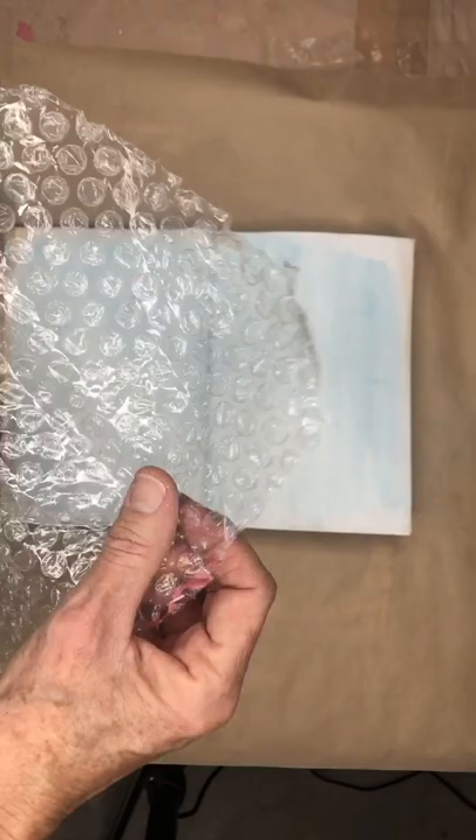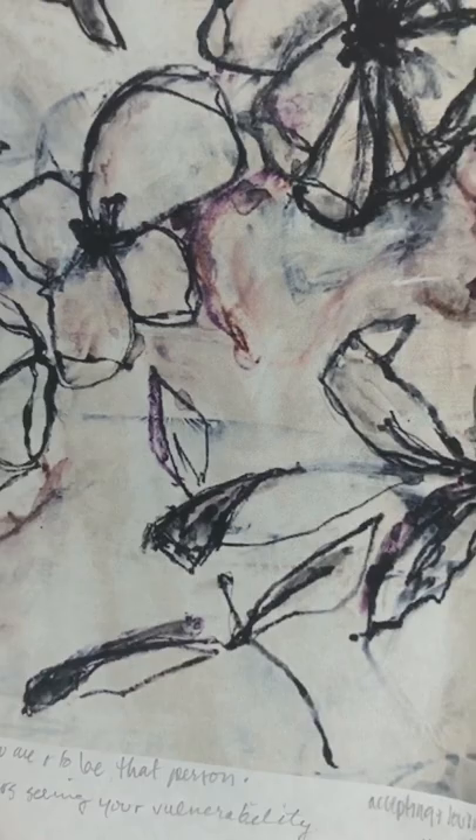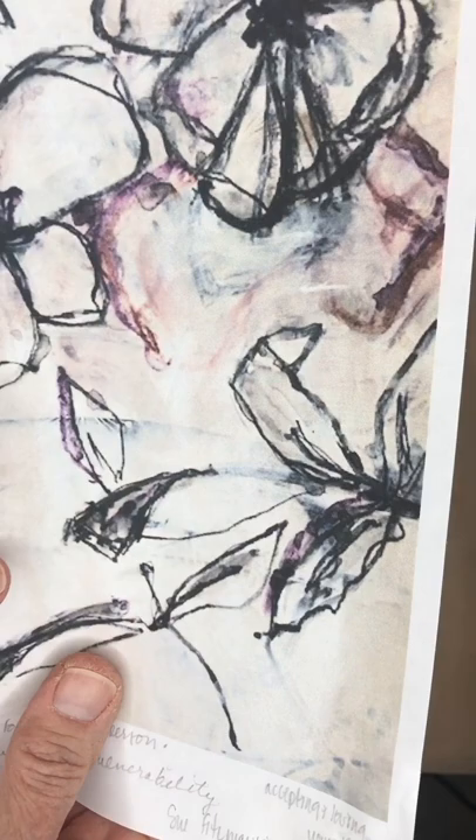This is my favorite thing to do. In the digital background, there are some purpley, gray, dark, fun colors.